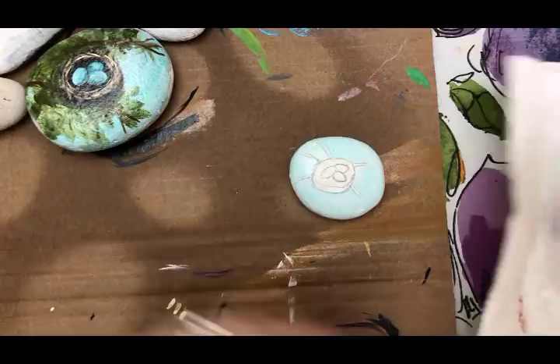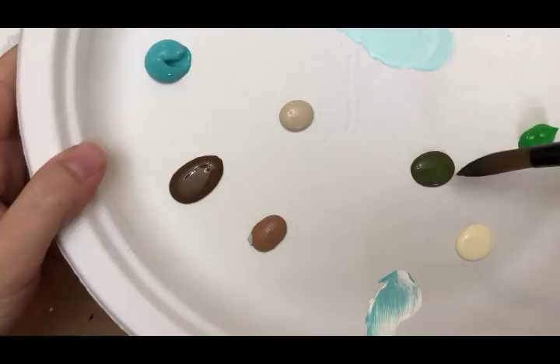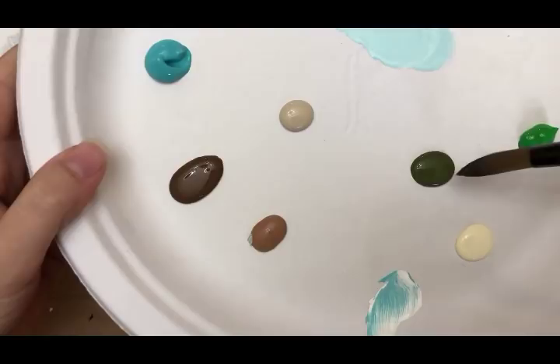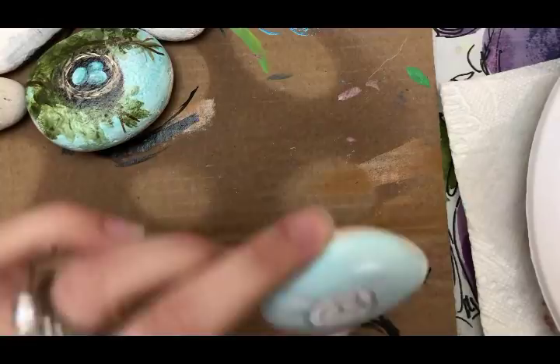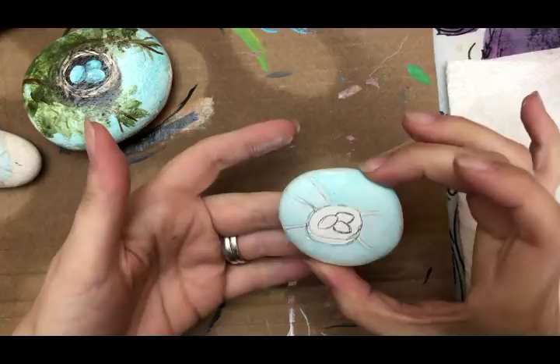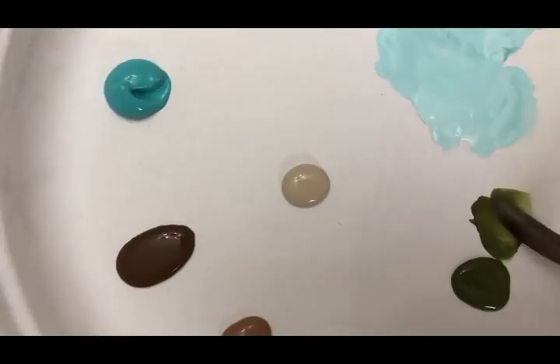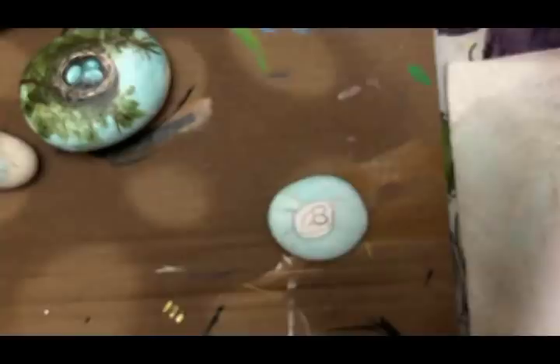You're going to want that to dry before we start putting in our leaves. For the leaves, we're going to do the shadow part first — the darker parts — using that English ivy dark green. Once the blue is dry, grab the mop brush again with the dark green, watered down. Just load your brush and almost sloppily put in some background, assuming there are leaves here.